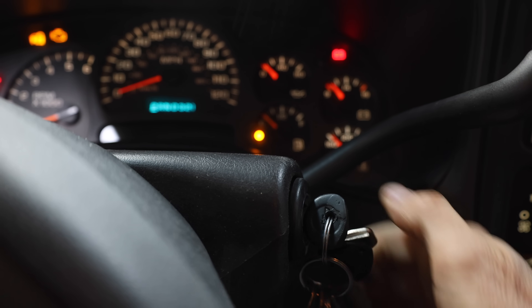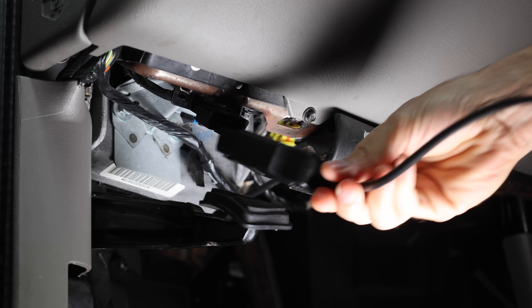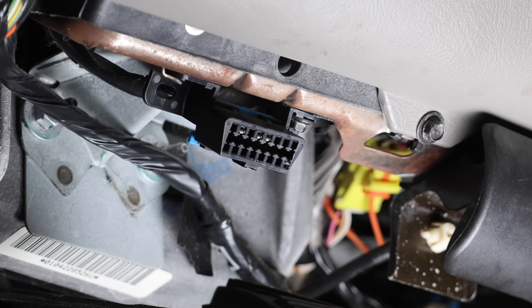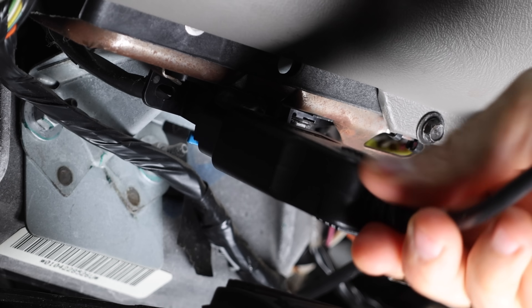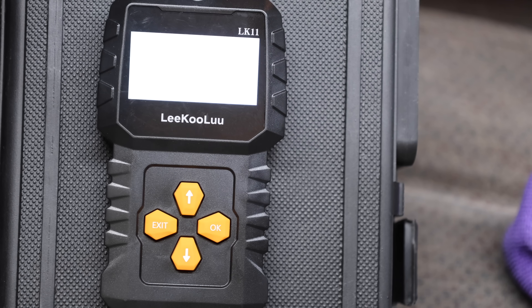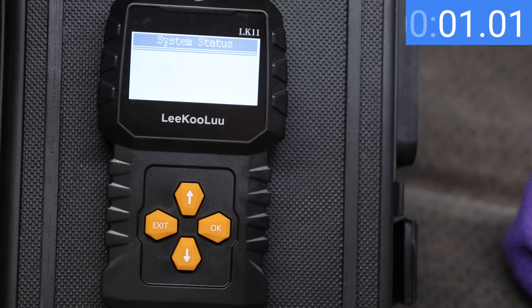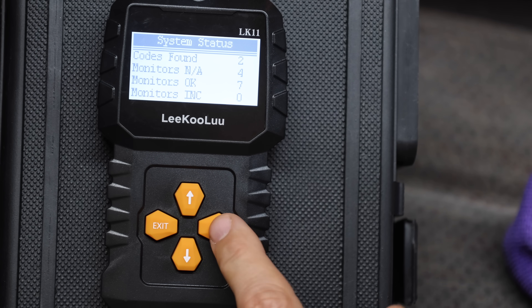In order to use a scan tool, the ignition switch needs to be in the on position without the engine running. The scan tool plugs into the onboard diagnostics port, typically located under the kick panel or near the center console. Let's check out the trouble codes on this 2003 Chevrolet Suburban. The Leekulu takes four seconds to boot up and reach the main screen, then retrieves the codes in very close to 1.4 seconds. You'll have to press the button three times to display the first of three codes.